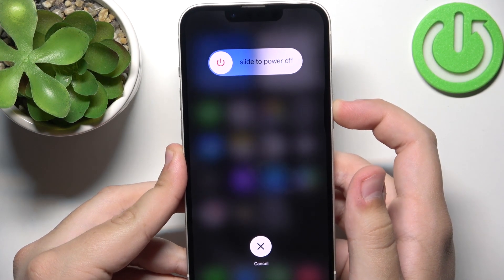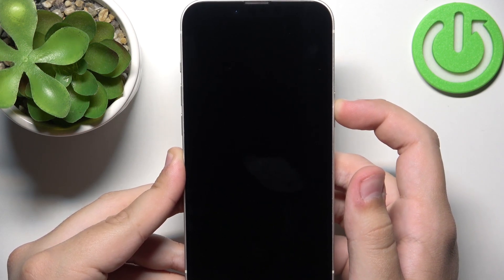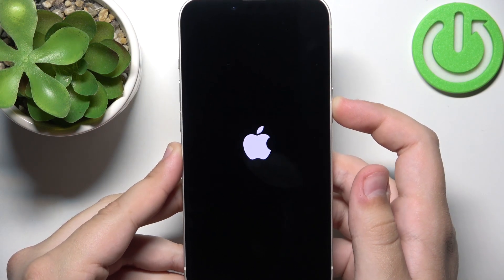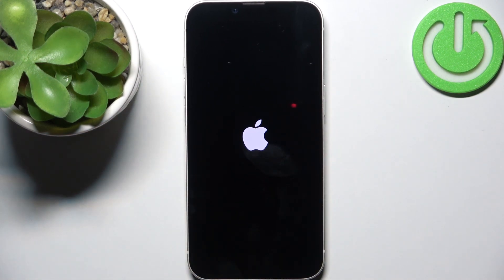As you can see, our phone is now restarting. Wait a couple of seconds.